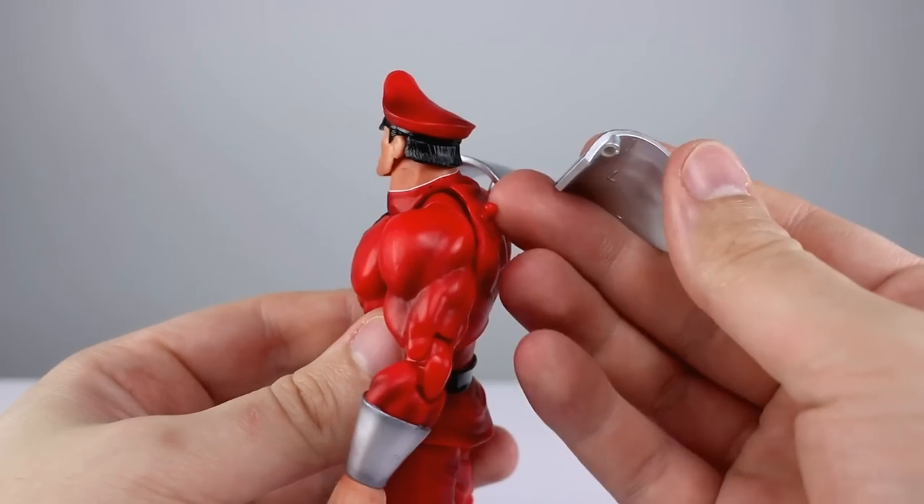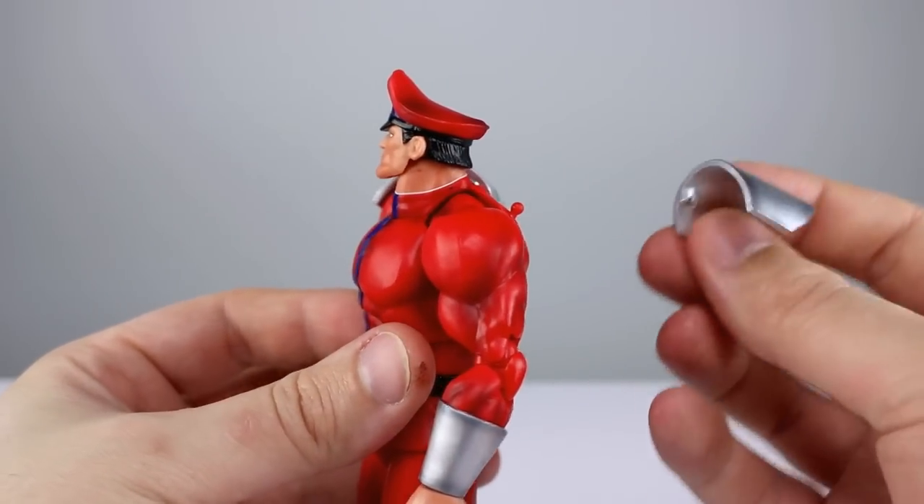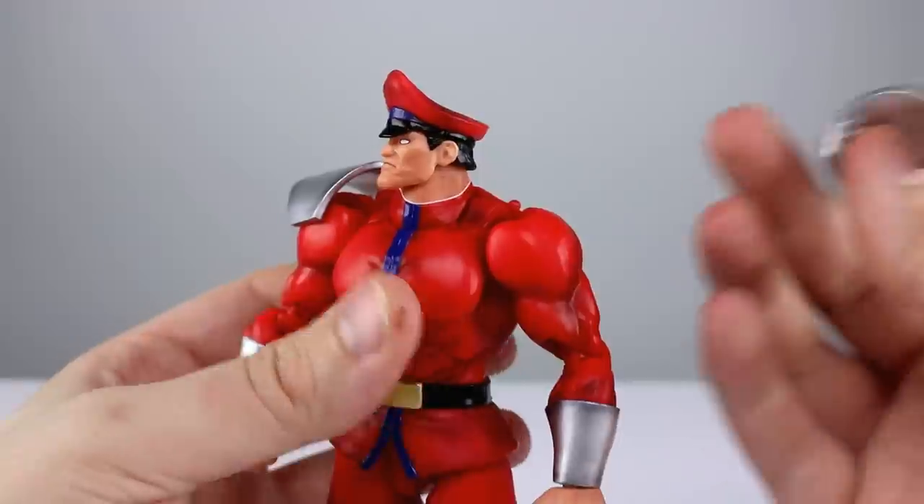The shoulder pads are on little tiny ball pegs in the back. They move around surprisingly well and they're not going to get in the way too much — they'll be able to hide most of the ugliness pretty well.